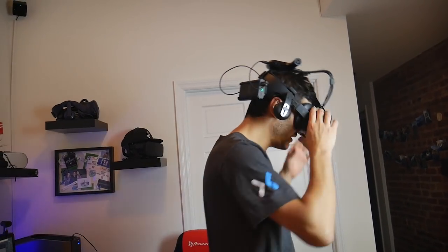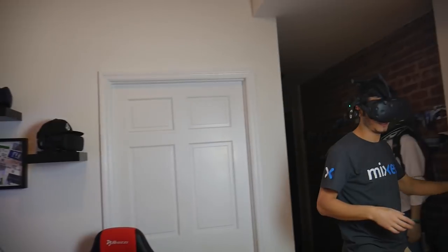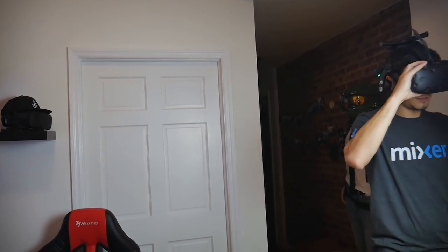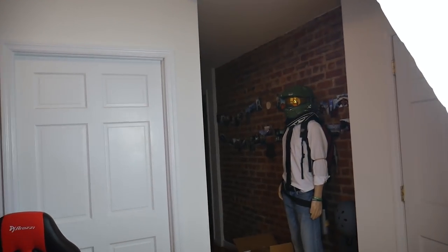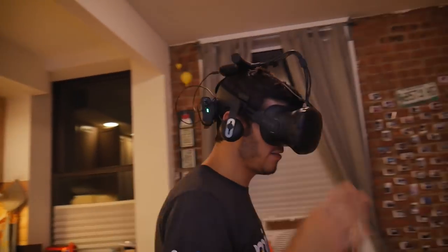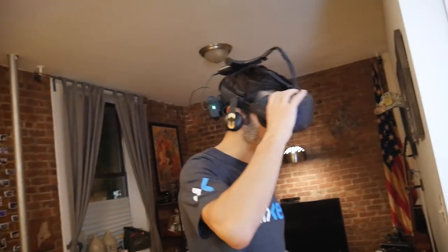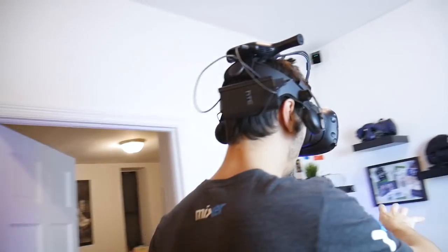Testing it by walking around the room and following the play boundaries — no problems at all. I have to say though, the transmitter antenna isn't really aimed at me when I'm on the side.